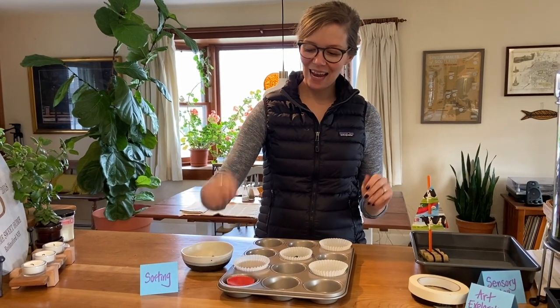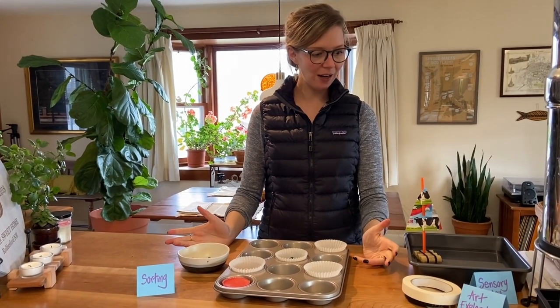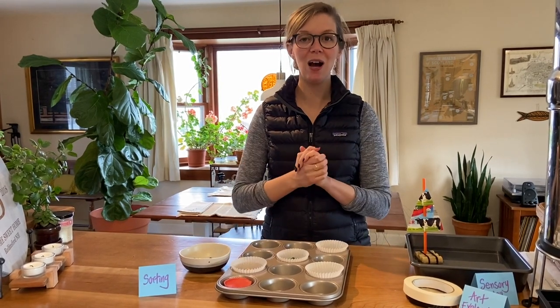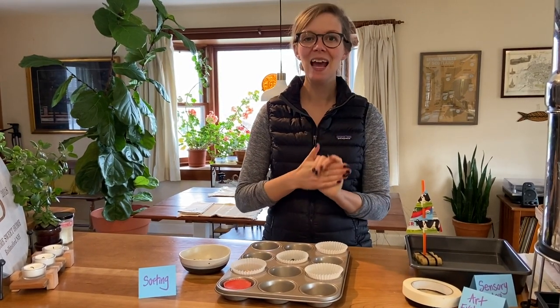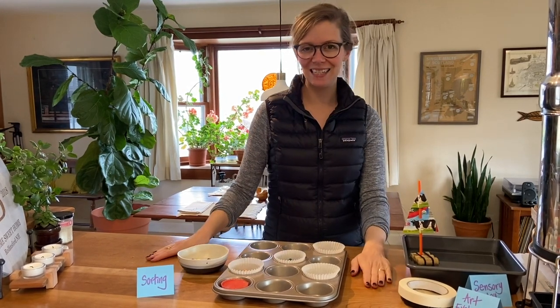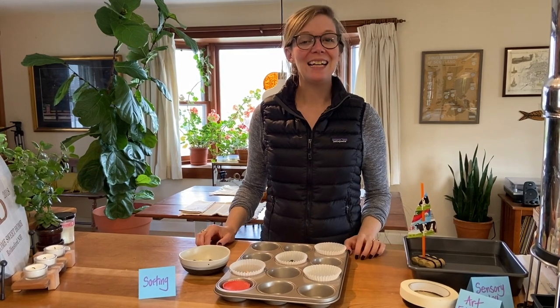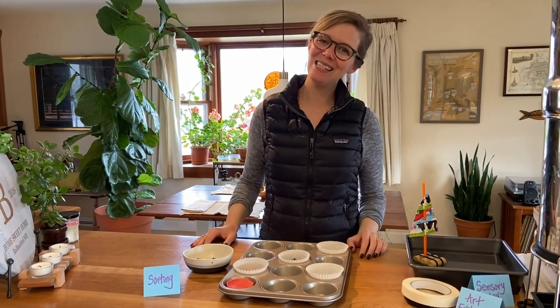Those are our upcycled Earth Day week activities for Tinker Time. We hope you have an awesome time exploring some of these. If you take pictures or videos, please tag us and let us know — we'd love to see how you're using these activities at home. Happy Earth Day! I will see you again soon.